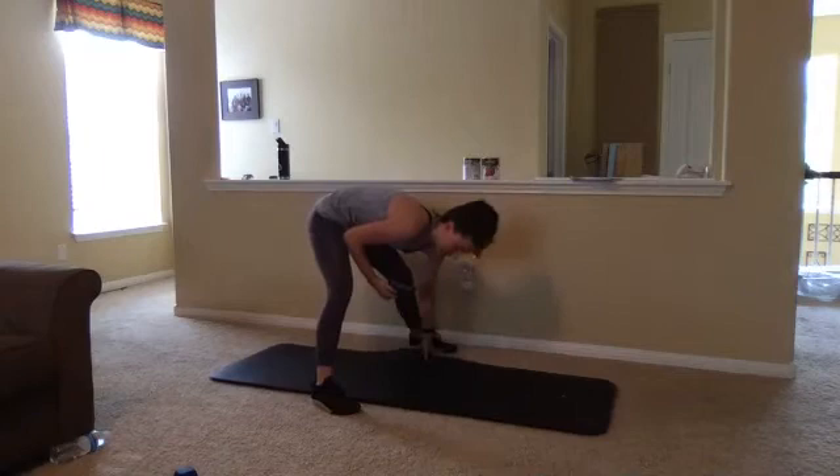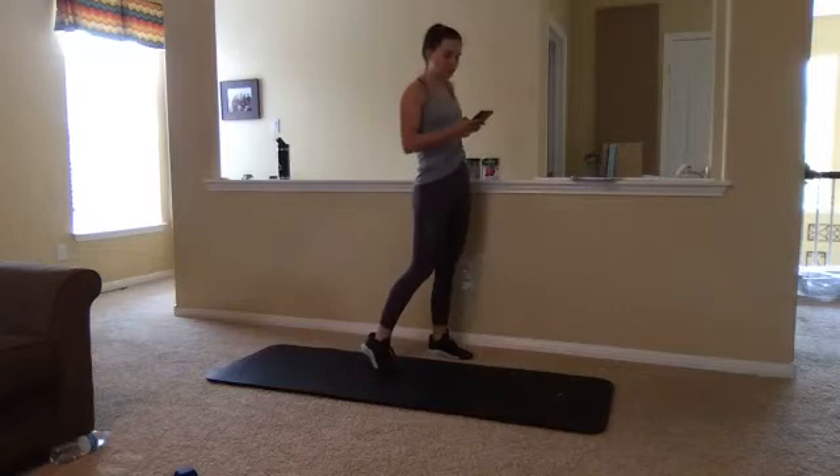Go ahead and grab those cans or those weights, get your set stance, and I'm going to begin our timer. We're going to be doing 45 seconds of each of these moves, a little break, and then we'll do it again three times through. Ready, set, go.